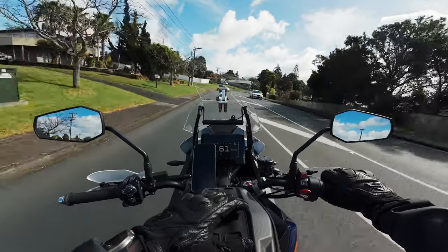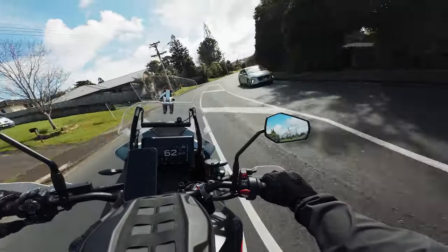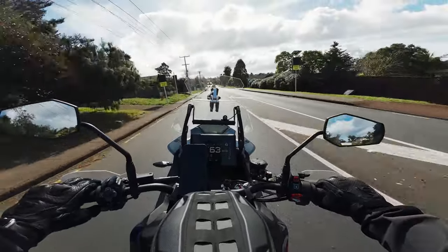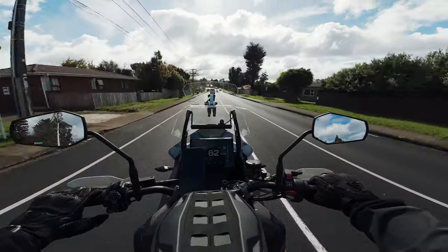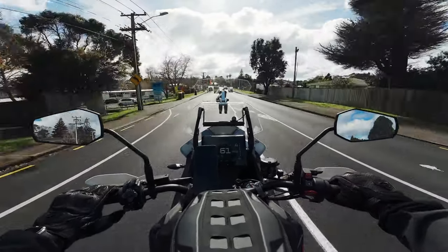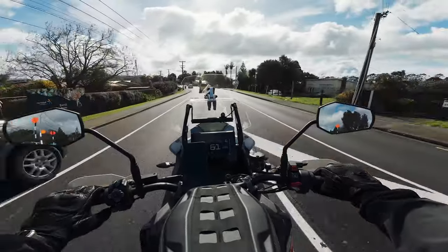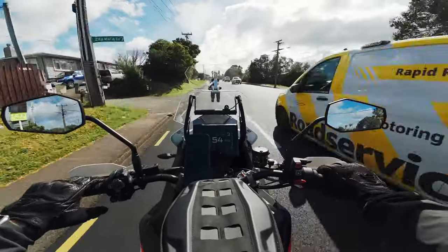A lot of the complaints I have about the GoPro Hero 11 only apply to moto-vlogging specifically, so take that into account. If you're using it like anybody else — for a travel camera, underwater camera — it's fine. I paid full price for my GoPro and I paid full price for this Osmo Action 4.